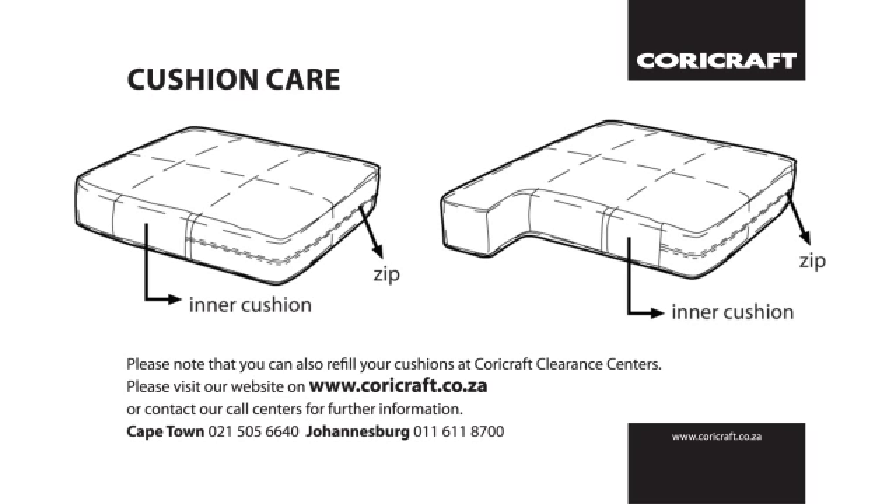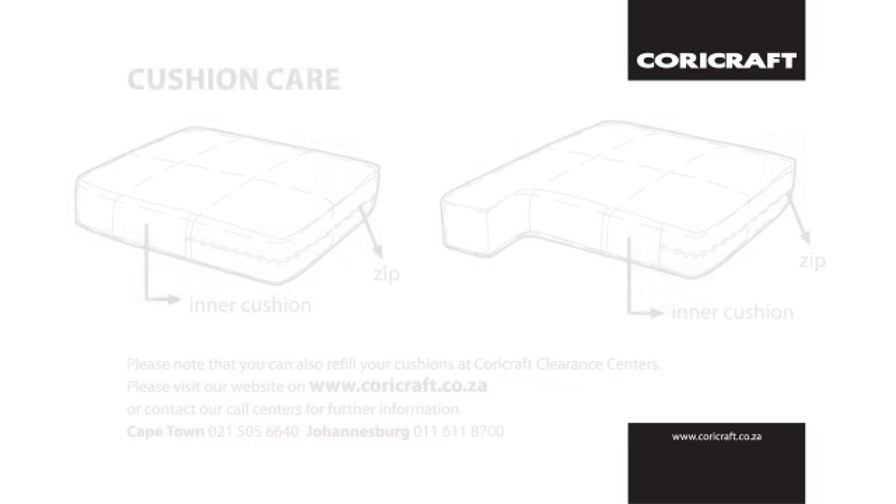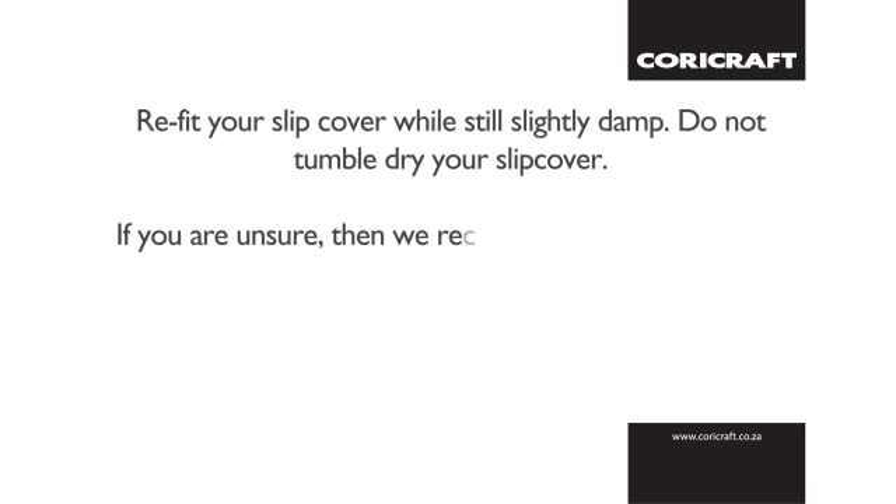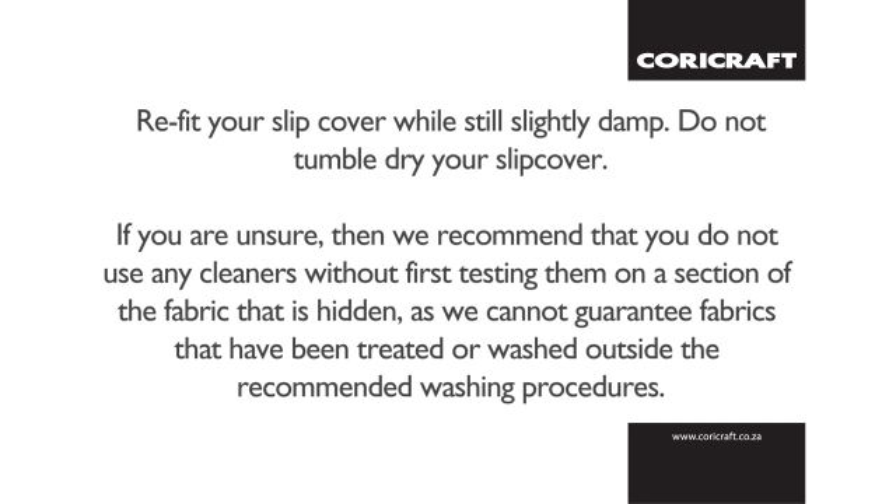It's also very important to take extra care when washing your slipcovers. CoriCraft recommends using a mild detergent powder such as Woolite, with your washing machine at a maximum of 40 degrees, using a hand wash cycle or gentle machine wash. Refit your slipcover while it's still slightly damp and never tumble dry your slipcover. Remember, if you're ever unsure, do not use any cleaners without first testing them on a hidden section of fabric, as we cannot guarantee fabrics that have been treated or washed outside the recommended washing procedures.